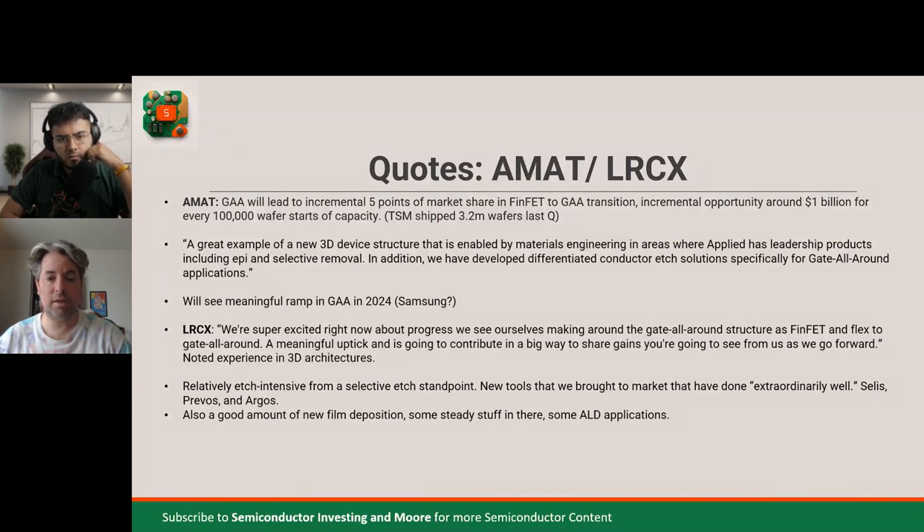One more thing — both of these companies have pretty healthy services businesses, which are about 20% to 35% of their revenues. It's not unlike Apple, which has the cyclical hardware and then services attached to the installed base. That should be pretty steady growth through the cycle, steadier than equipment sales. That's a great way to end this segment.